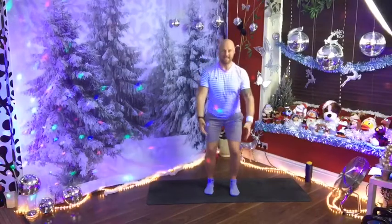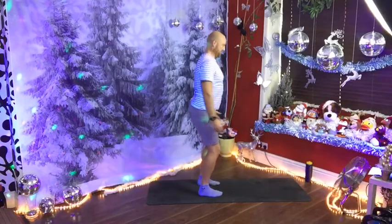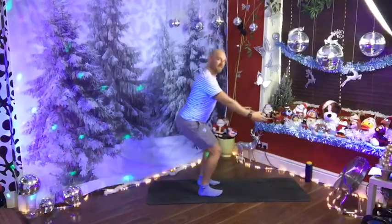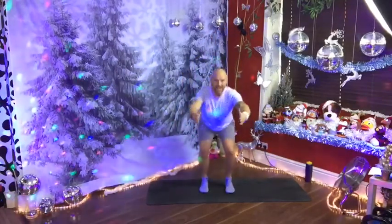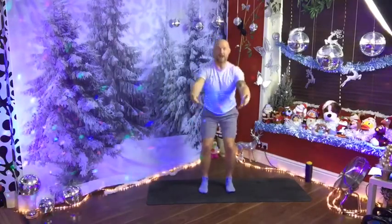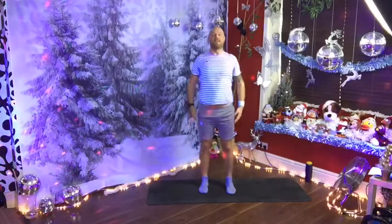Let's work your butt — squeeze through those glutes as you're coming up. Down and up, down and up. I've gone a little bit quicker now. Inhale down, exhale lift. Four more: four, three — you can take your arms higher if you want — two, one more. Well done. Roll your shoulders.